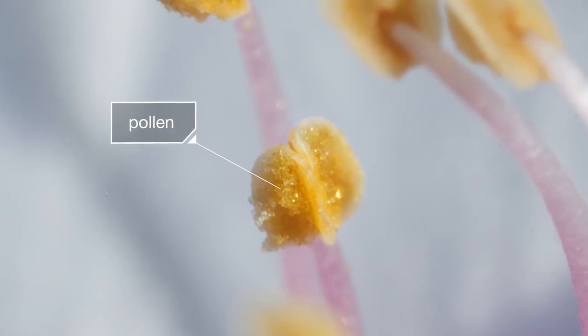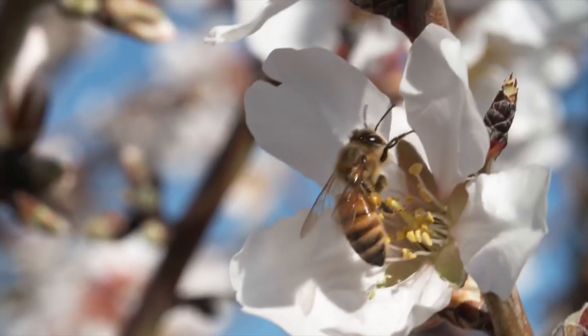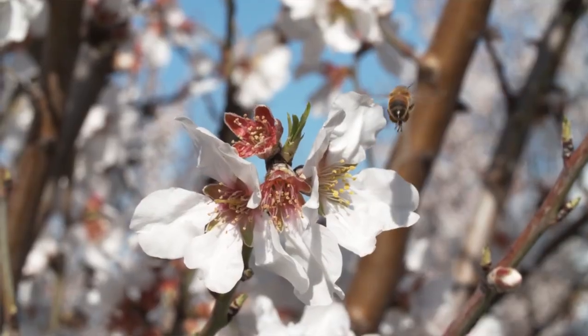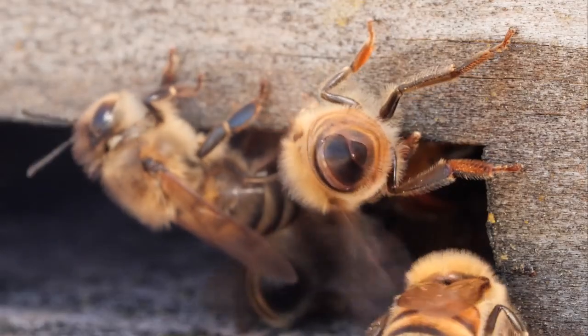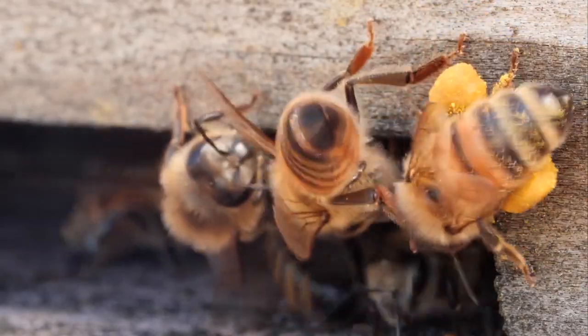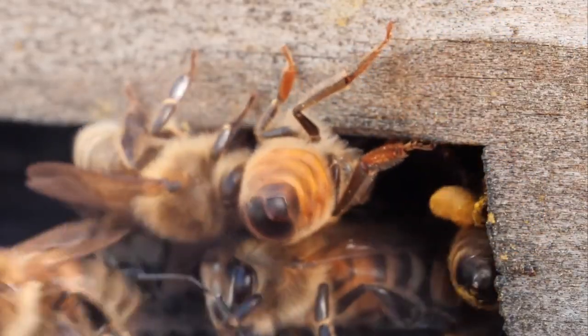Plants want the bees to carry the pollen away and spread it to other flowers. That's pollination — how plants reproduce. But bees also need to carry lots of it home. Pollen is a protein-packed food for the hive.